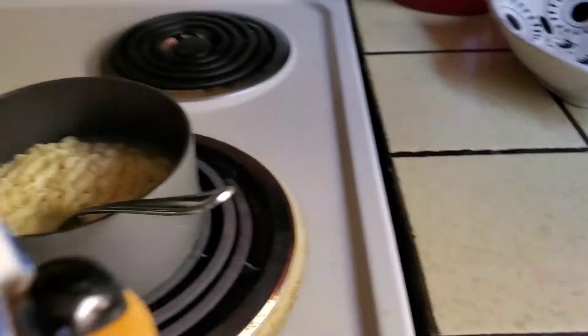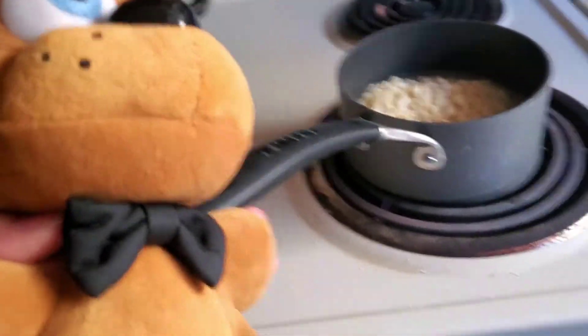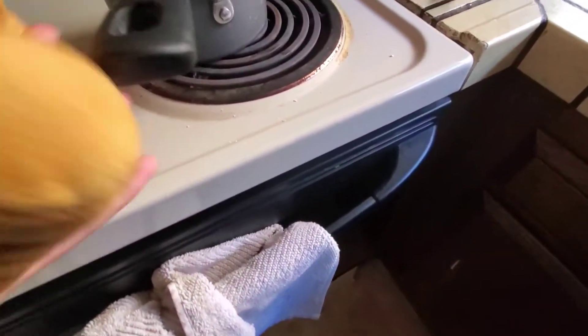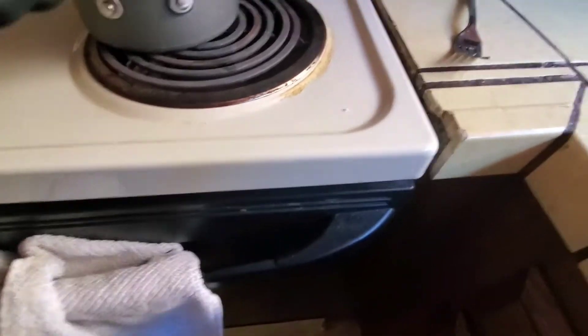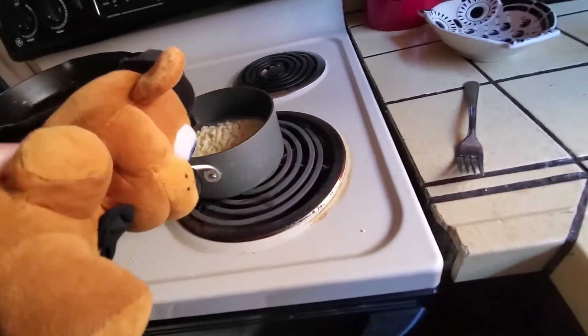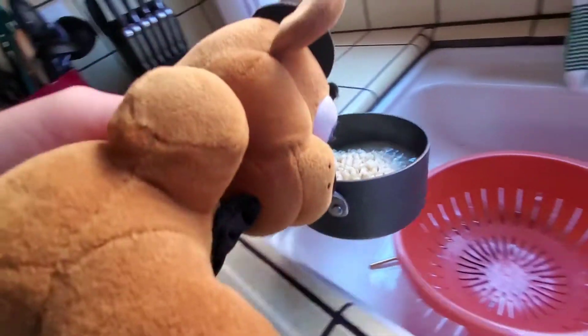Now I strain it. I gotta find a strainer first. Found one. Let's get this fork out. I can't grab this thing.